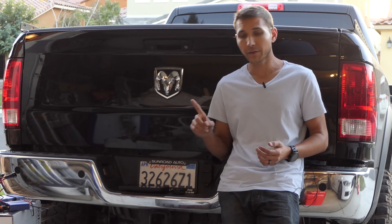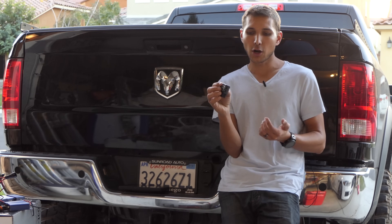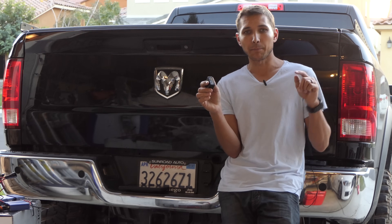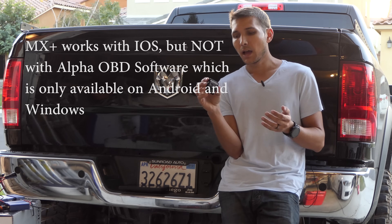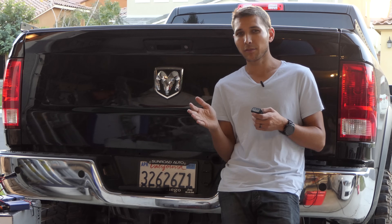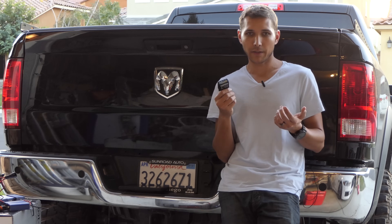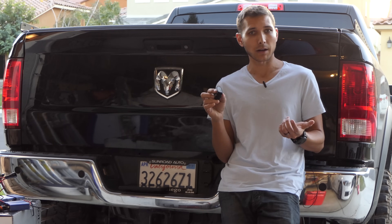To do that you need two different things. First, you need an OBD2 plug reader — this is the OBDLink MX+, I'll have links down below. It works with both Android and iOS. There are cheaper readers and some people have luck with them, but I'd rather just buy one I know works. It's about 70 or 80 bucks on Amazon.